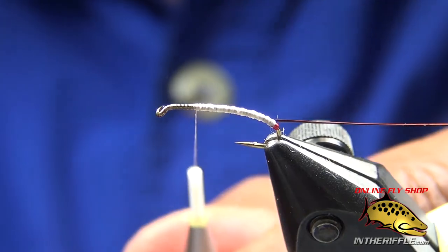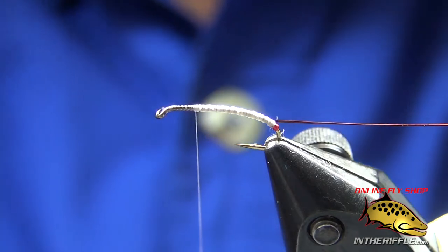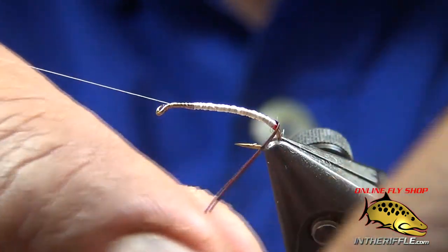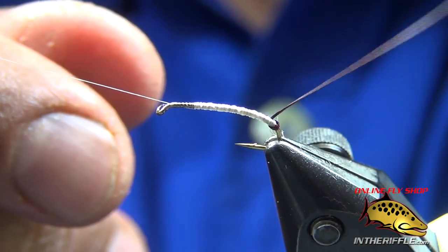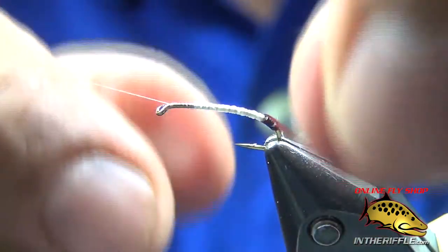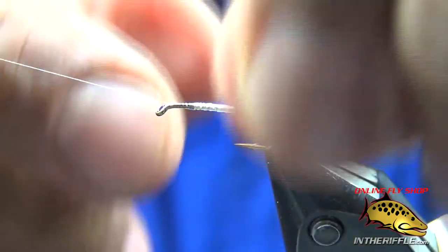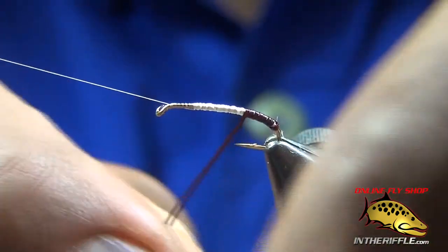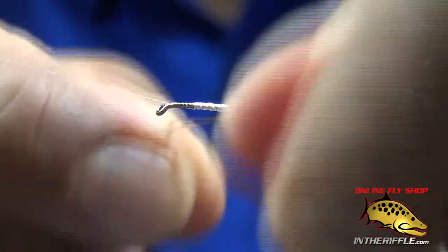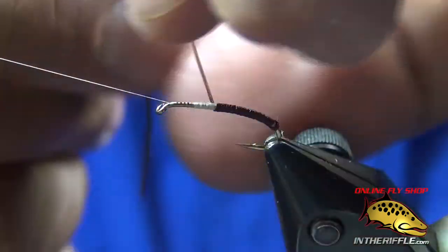You'll excuse the shape of my fingers — it's fishing season and my hands are all beat up. You start again and wrap that quill. My intent is to butt them up against the section.